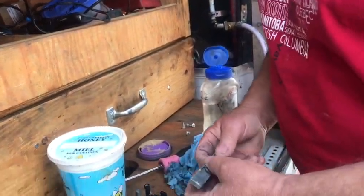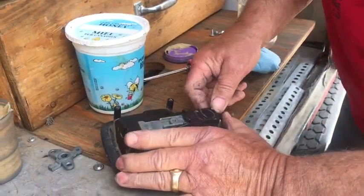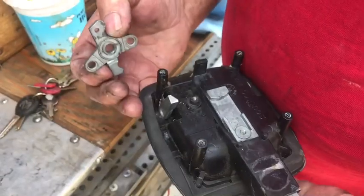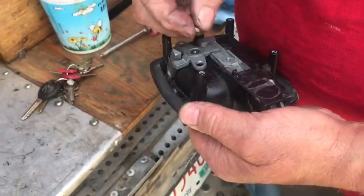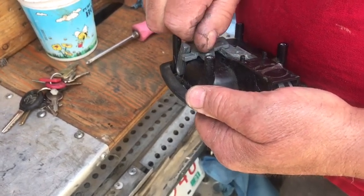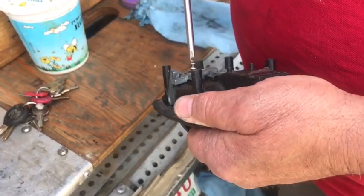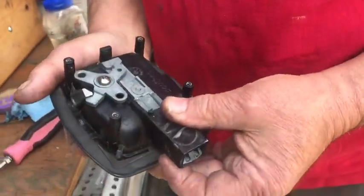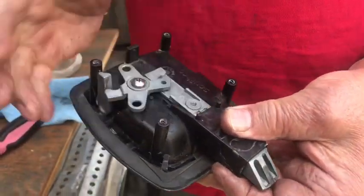Put the spring back in and put it back in the body. You have to hold the body, push the plunger back in and hold it, put the bell crank on like so, put the screw in and tighten it down — just make it a little snug. It's not going to come out because it's not holding anything together. Push it down and it goes like that.